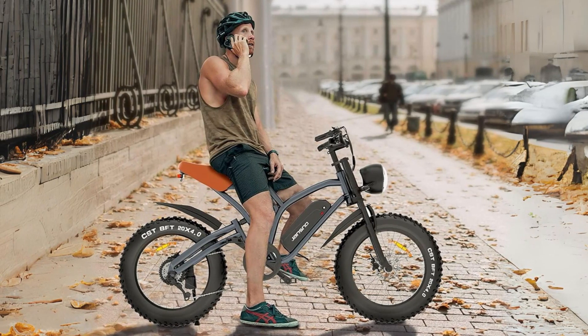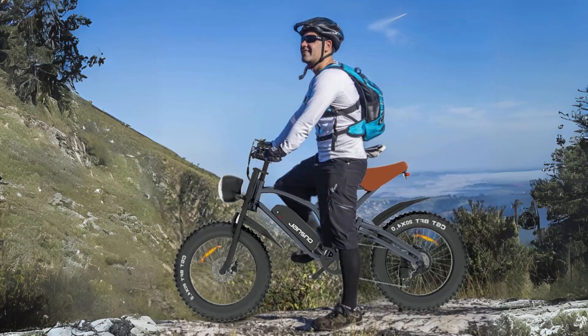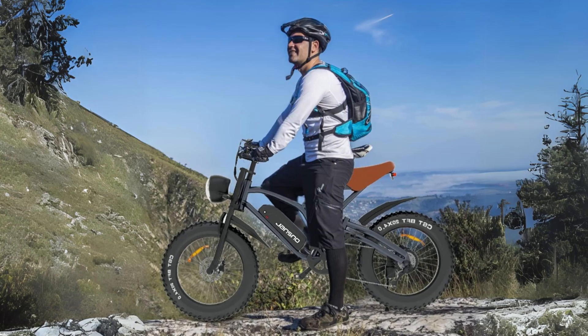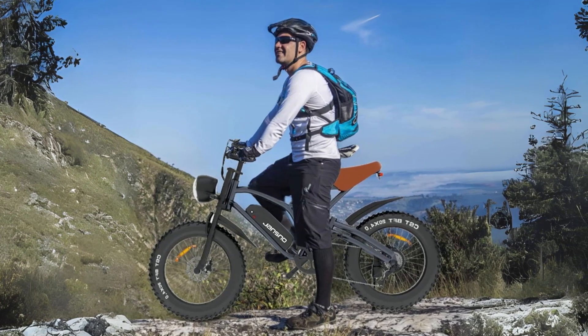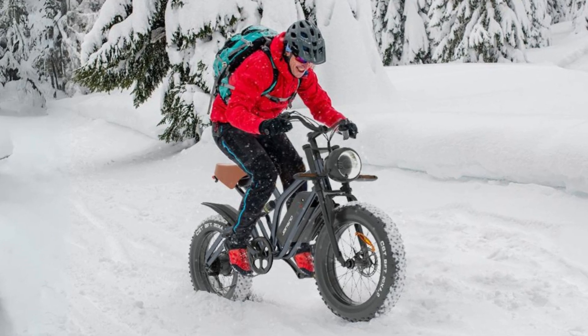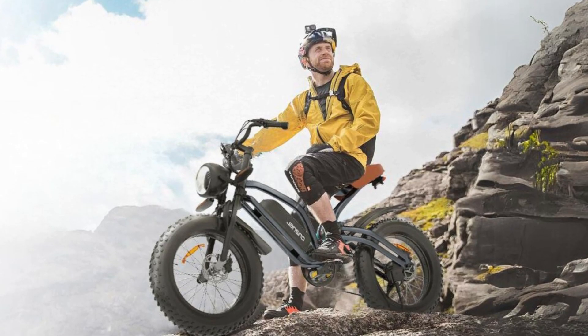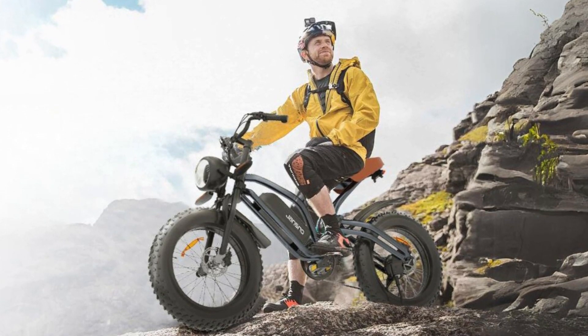Second, the Fully Electric Mode enables you to rely entirely on the bike's motor, offering an extended battery life for those who wish to cover more ground without breaking a sweat. Finally, the Pedal Mode allows you to use the bike as a traditional bicycle, giving you the flexibility to switch between motorized and manual cycling.